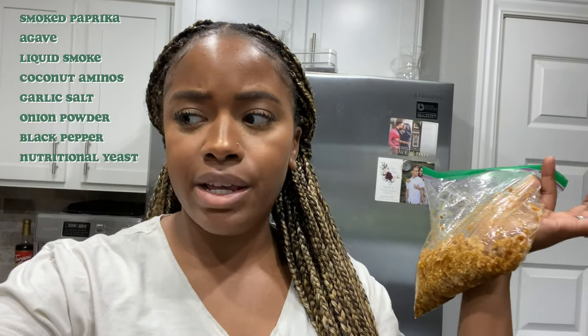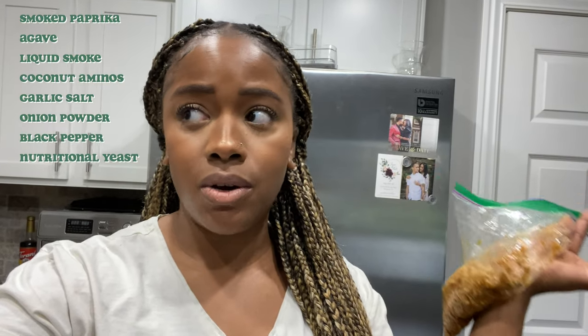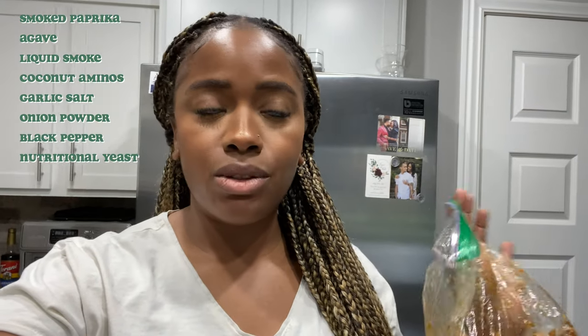I'm showing you what I make when I'm in a rush and clearly in class. I have a little bit of tofu marinating in a vegan bacon marinade. The measurements will be in the description box, but it's smoked paprika, agave, liquid smoke, coconut aminos, garlic salt, onion powder, black pepper, and nutritional yeast. I'm going to let it sit for a bit.